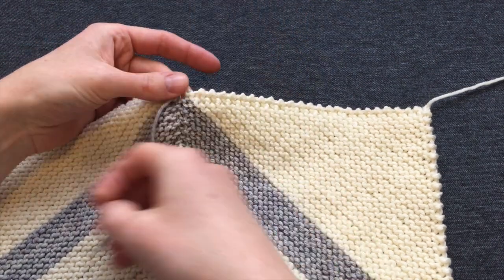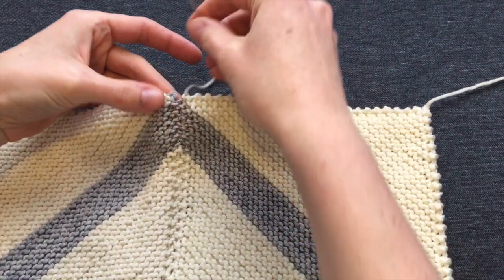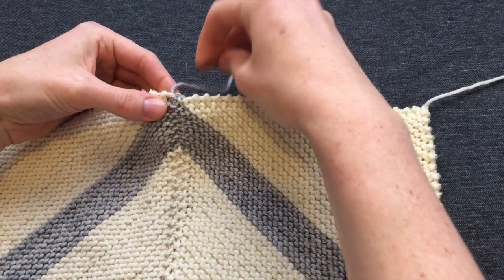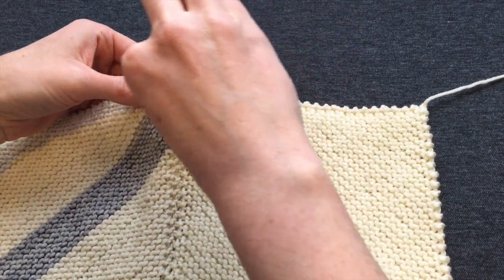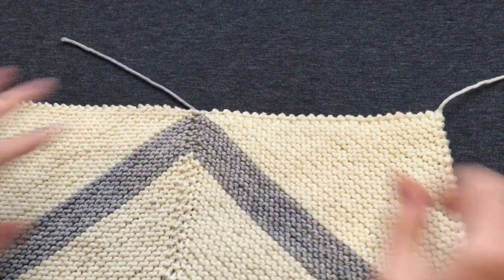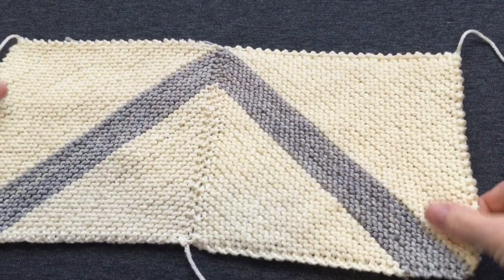When I get to the last few stitches, I take care to weave across the top of the point once or twice and pull it tight to make a nice tidy end to my V shape. And that's all there is to it — a nice tidy little seam.